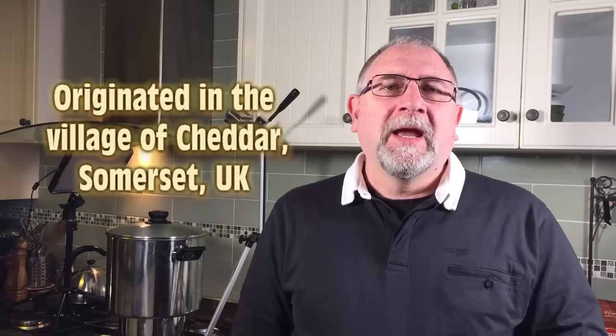G'day Curd Nerds! Today we're going to be making cloth banded cheddar, a traditional English cheese from the Somerset area. We're going to be following tradition by cloth banding the cheddar — we're not going to be waxing it, which actually increases the flavor of the cheese. We're going to smother cheesecloth on the outside and then smother it in coconut oil. Traditionally it's lard, but coconut oil is a good substitute.